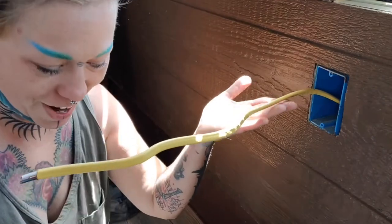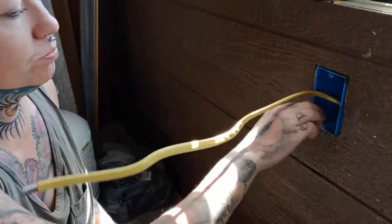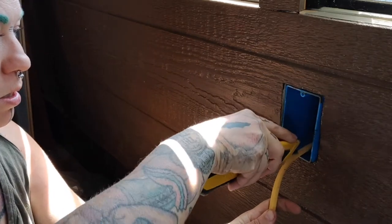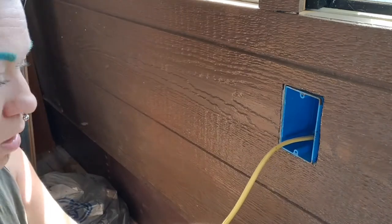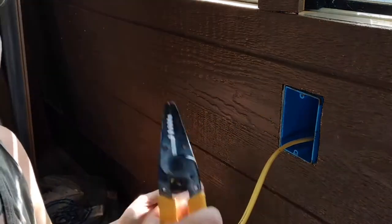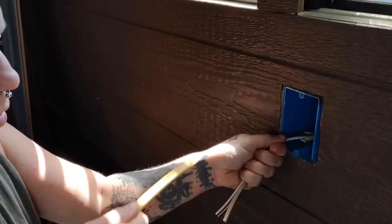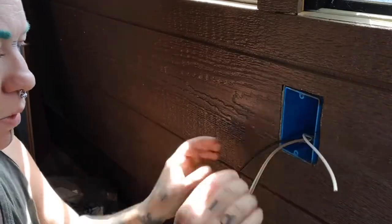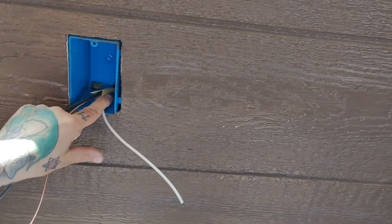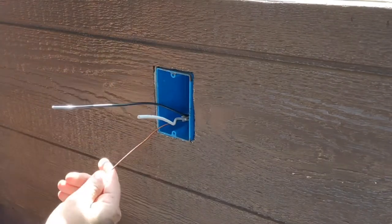I gave myself plenty of wire to use. There's some sawdust in here. You have this paper sheathing — you want to leave enough of that coating on so it's not rubbing against the back section. The white is the neutral, the black is the hot, and then this is your ground.